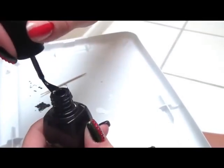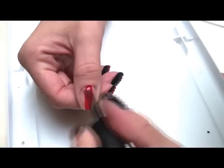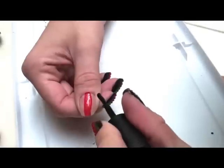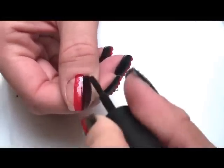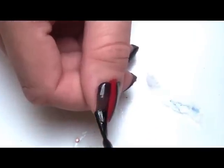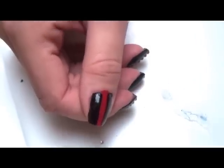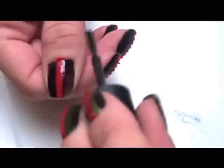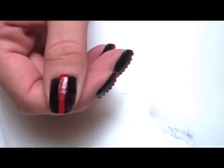The next step is taking my black polish and filling in the other areas that aren't painted by the red. Because the black is pretty transparent, if your black is as transparent as mine, you're definitely going to want to give it a double coat.